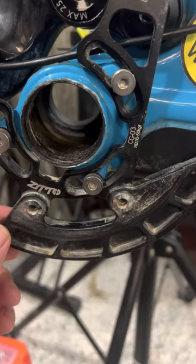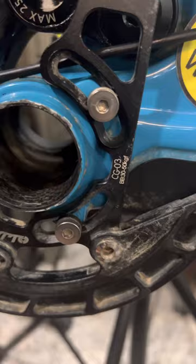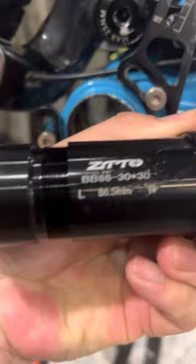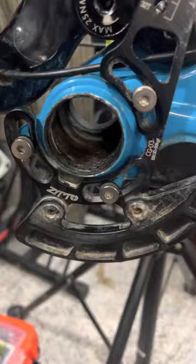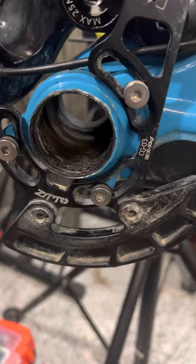So I'm gonna try the press-fit BB92. I'm trying this Zeto threaded press-fit bottom bracket. This is an aluminum shell, and so far this has been working for me for quite a while.